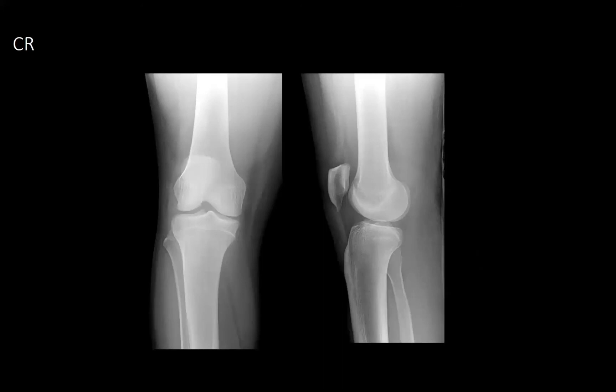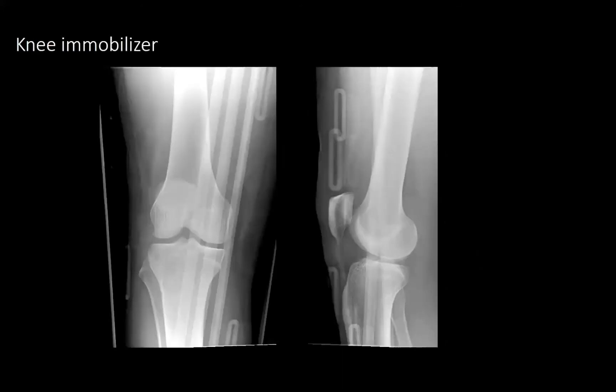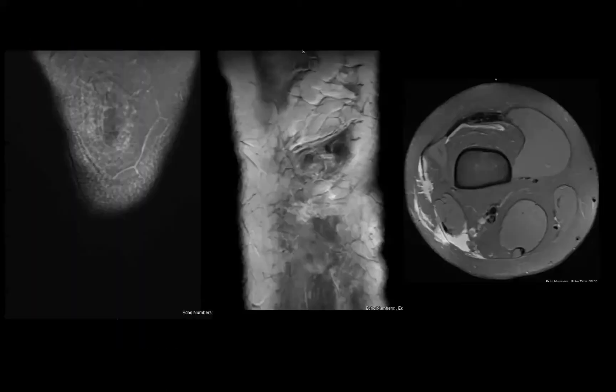He was closed-reduced under conscious sedation and put in a knee immobilizer. He was then observed overnight for serial neurochecks and ABI checks. He then received an MRI.